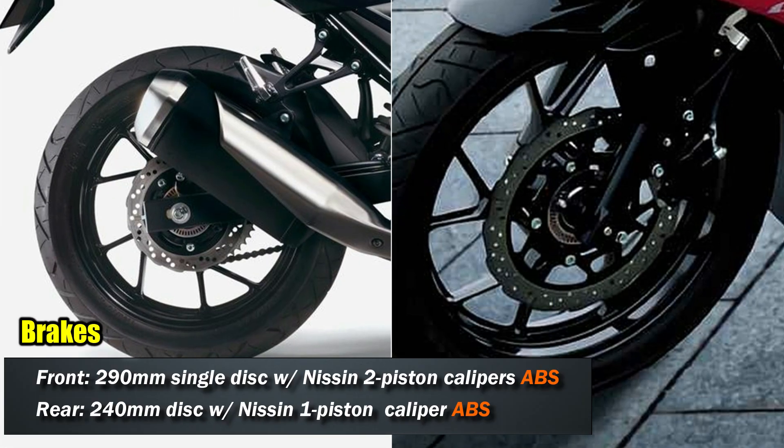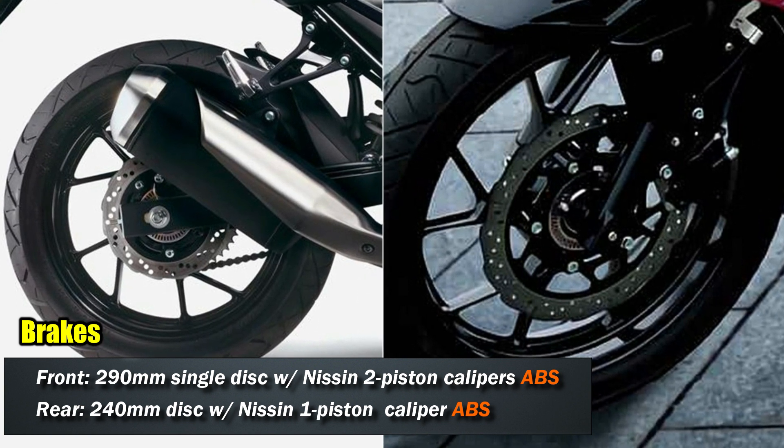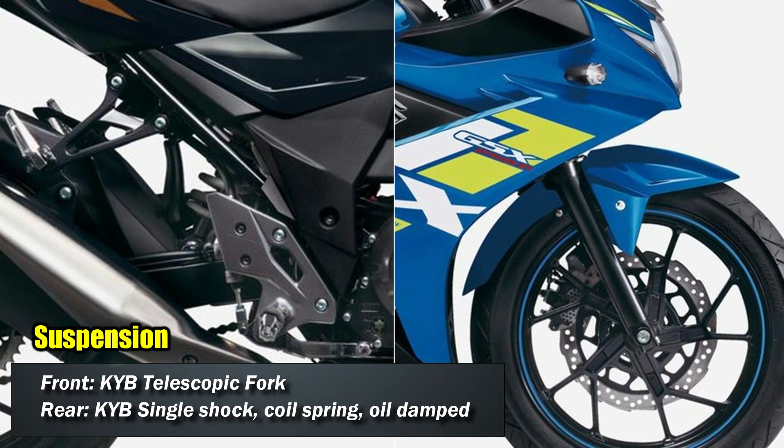The motorcycle uses a single disc at the front which is 290mm and a 240mm disc at the rear, both paired with Nissin calipers — 2-piston calipers at the front and 1-piston at the rear.